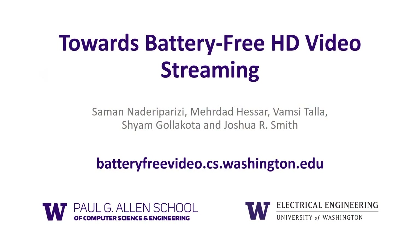We demonstrate analog video backscatter, which enables battery-free, high-definition video streaming. Thanks for listening.